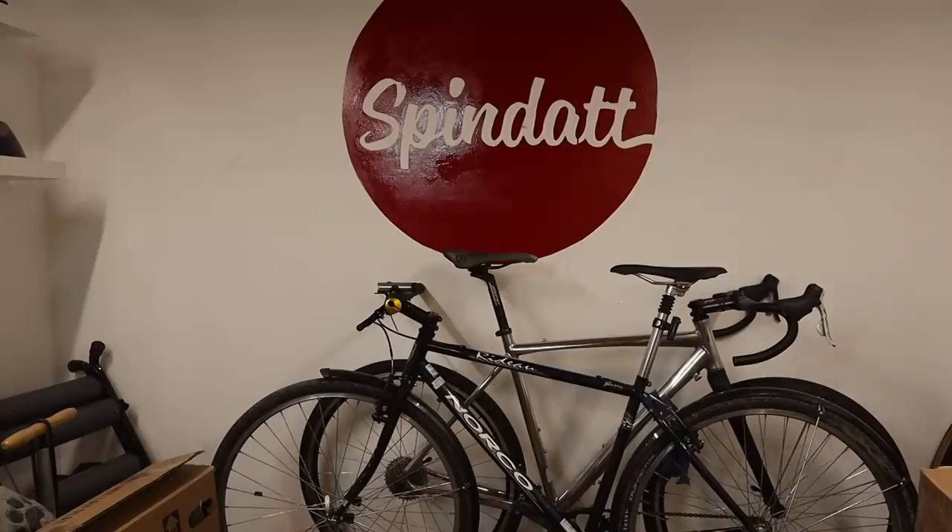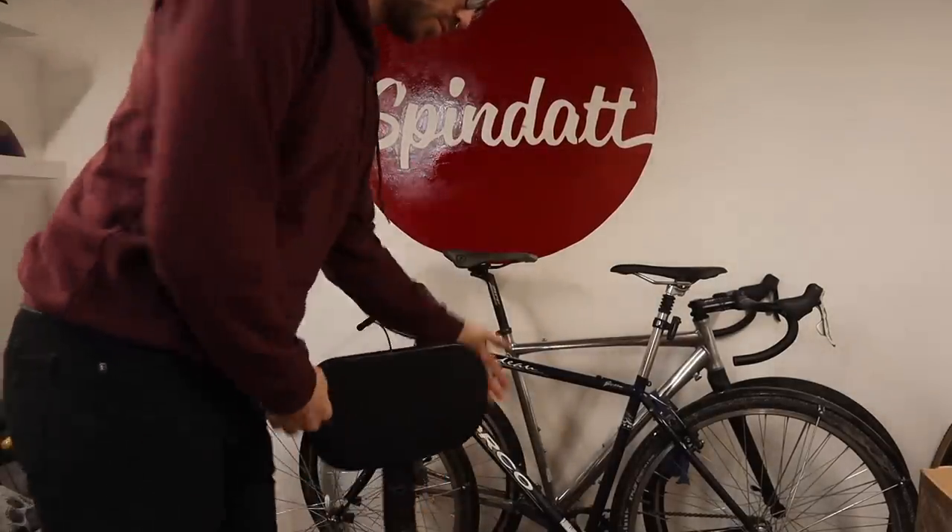Next up: wheels. Wheel set one would be a very baller road wheel set. It involves a set of Chris King hubs laced around 40mm ENVE hoops with CX Ray spokes holding it all together. Those would be the wheels that go on the bike with 32mm tires for straight-up road riding.